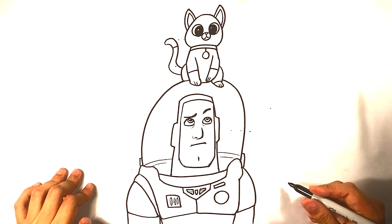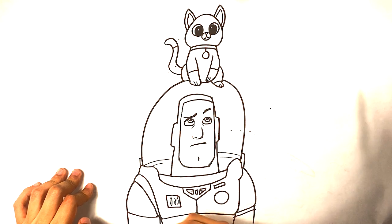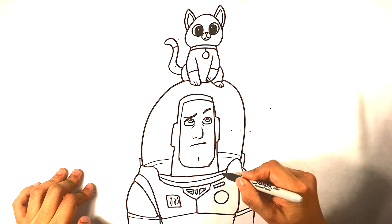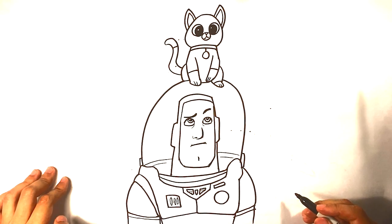Another line down here for Buzz's shoulders — it's gonna make it look more mechanical, more gears and stuff like that.